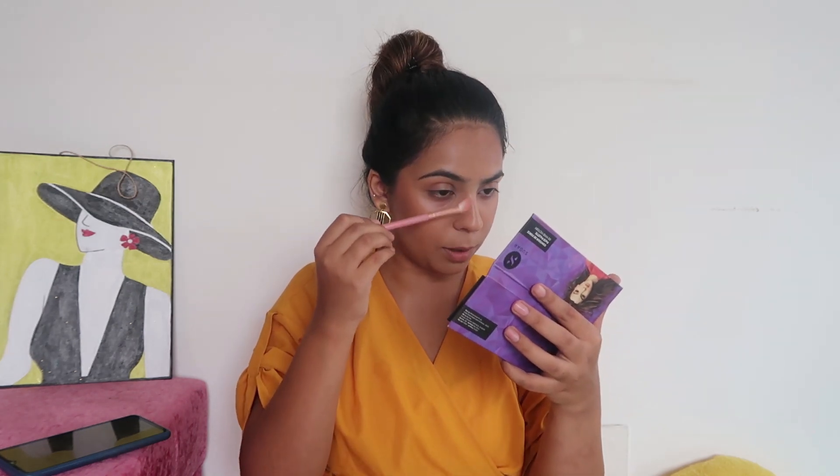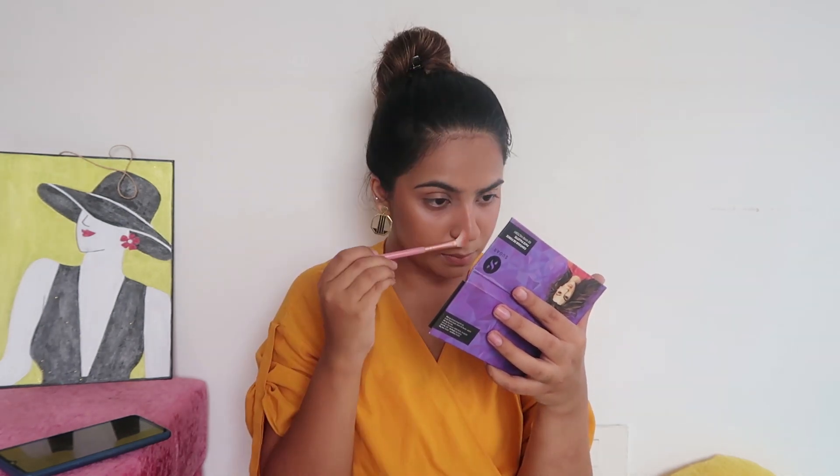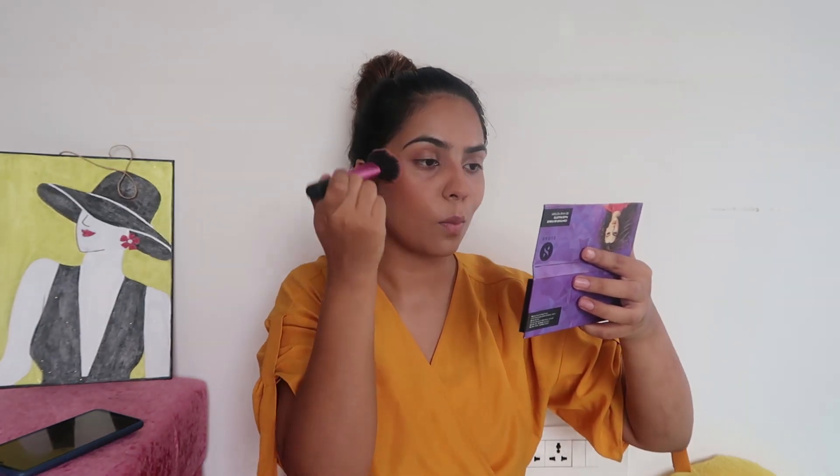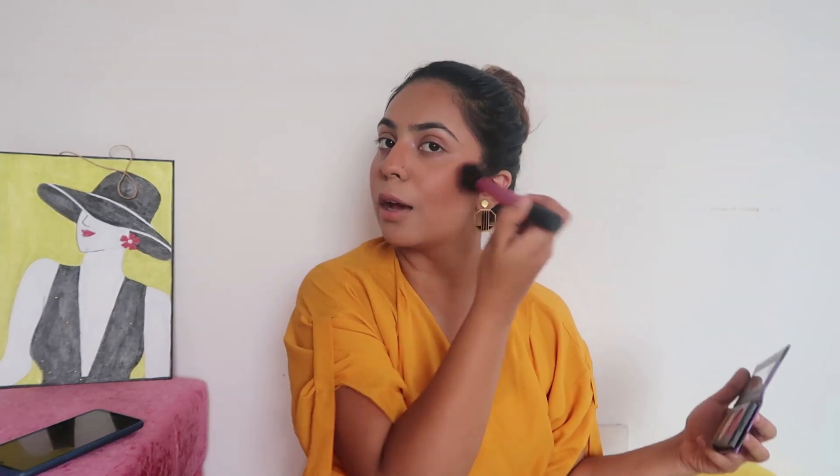We'll also be contouring our nose. For that, I'm going to use a small brush — this is like a nice angled eyeshadow brush. In this look, she has like a very light blush going on. I'm going to use the same blush right here, but I'm going to take very, very little and mostly dust off everything, and then just apply a tiny bit. I think this much is enough according to her look.